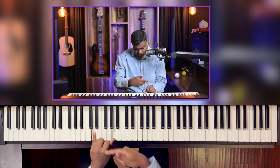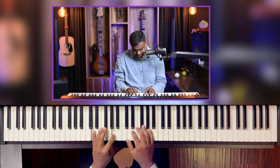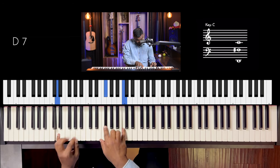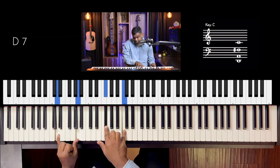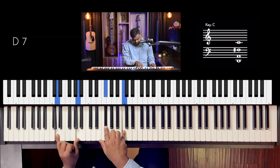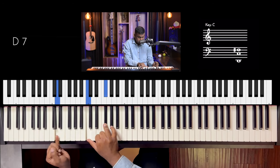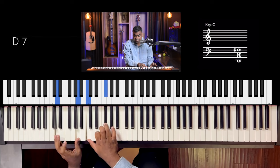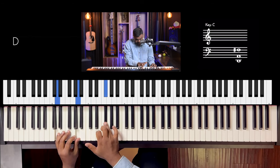Let's look at a dominant seventh chord. It will be the same story in the left hand: root and fifth. And in the right hand, either three-seven — that's F sharp and C, remembering it's the flat seven because it's a dominant seventh chord — or you can do seven-three. See how low I'm going — it's the second D of the piano and it still sounds very usable. So that's flat seven C and then three F sharp.